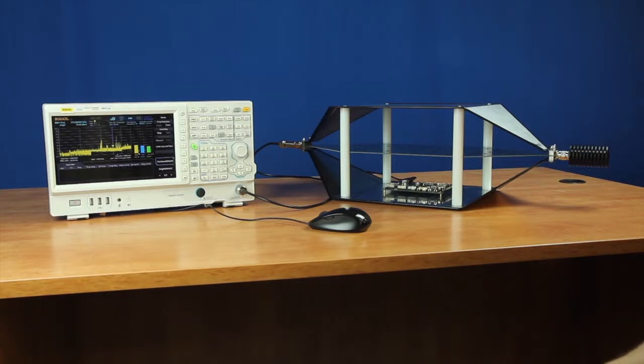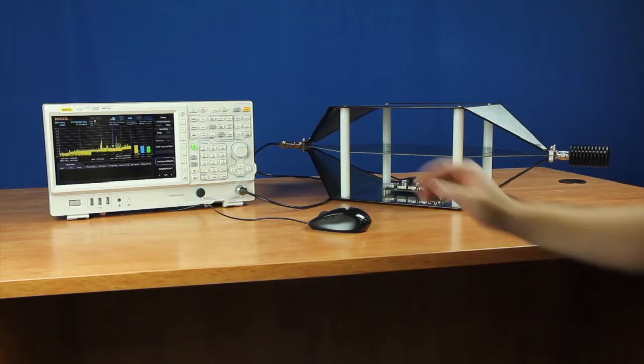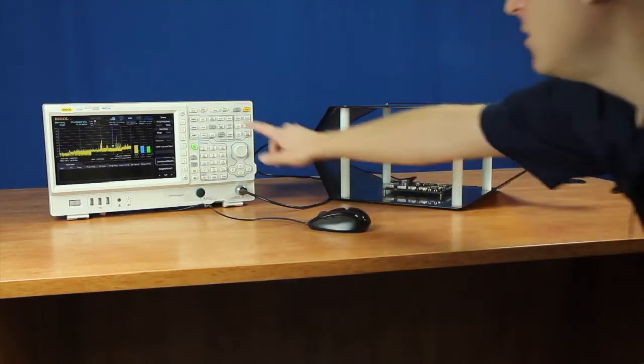Now that we've set up the traces and detectors, we're ready to configure our first scan. There are several keys to understanding the scan operation. First, we can set up the scan table.